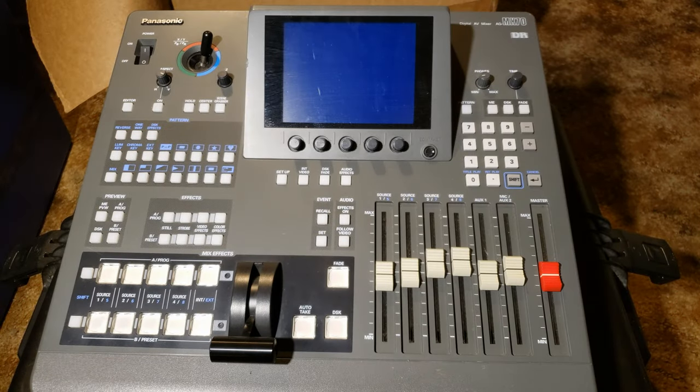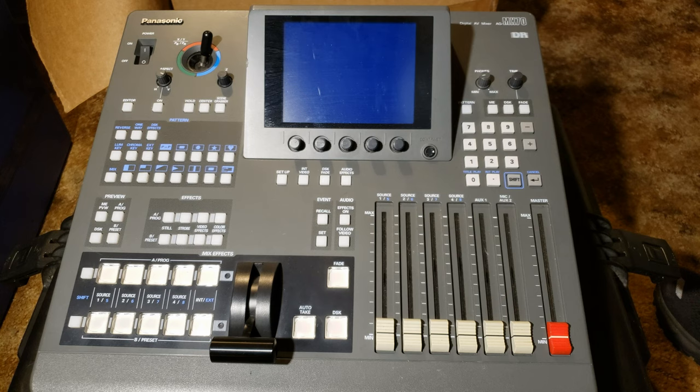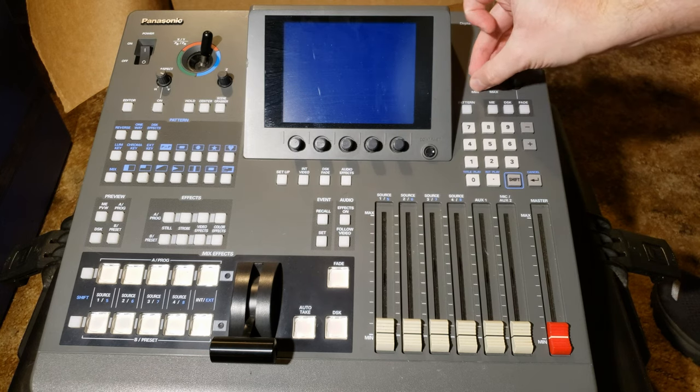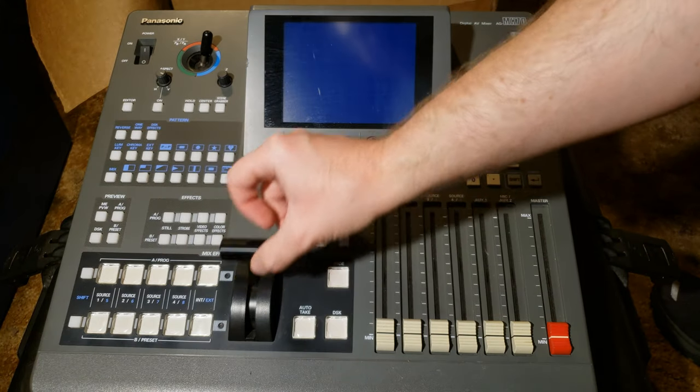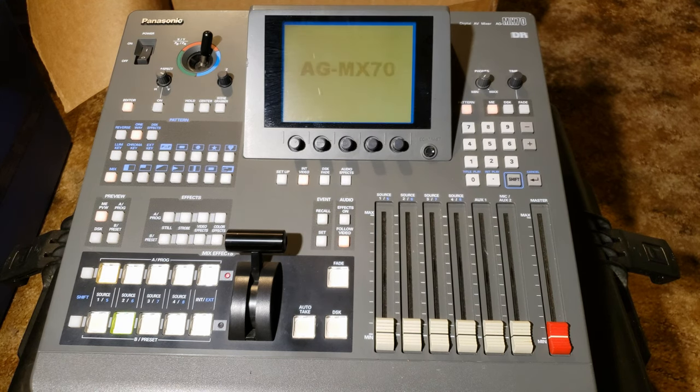Okay, the moment of truth. Ready? Oh — it has a fan. Damn, damn, damn — nice.